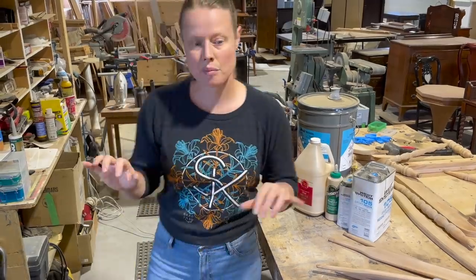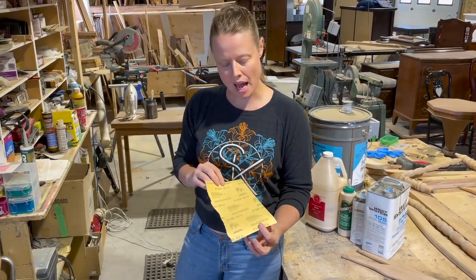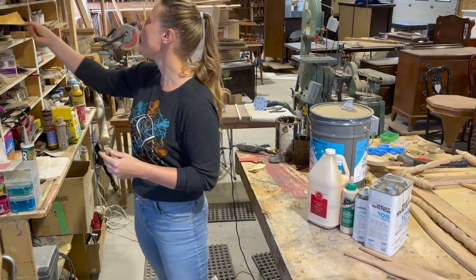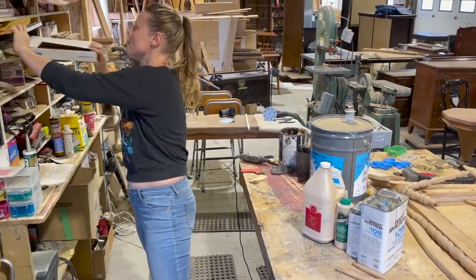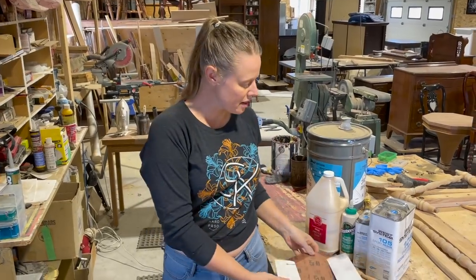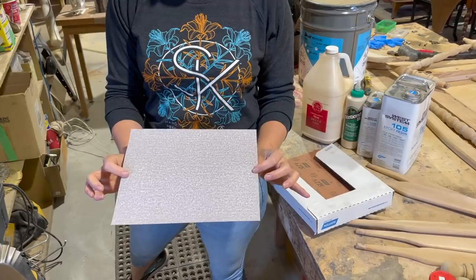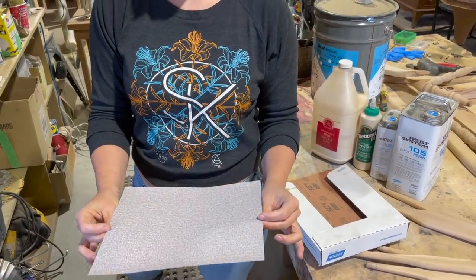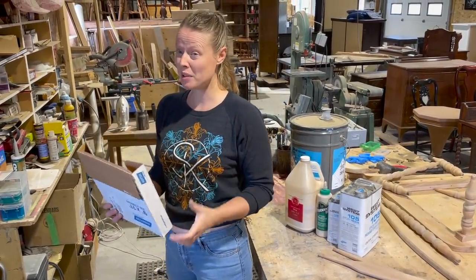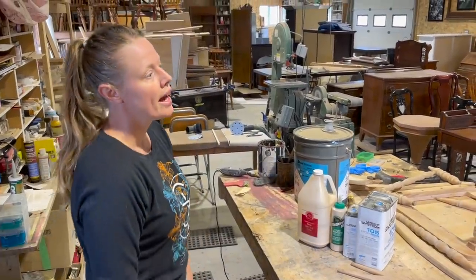For sandpaper, I've been trying Mirka brand — not bad, but it doesn't last quite as long as I'd like. I traditionally stick with Norton brand that I buy at an auto body shop. Norton makes a great range of grades and I find their paper weight and longevity to be excellent. I've used it with my dad for 20 years. One sleeve is $200 but lasts me about two to three years, so it spans out well.